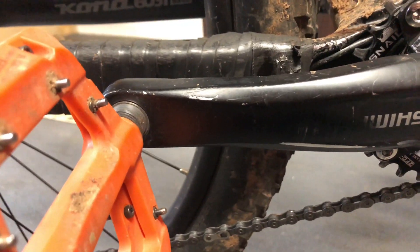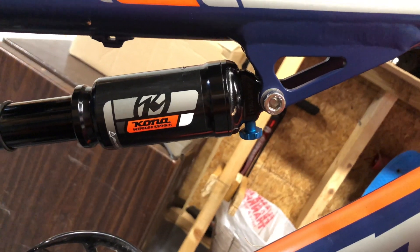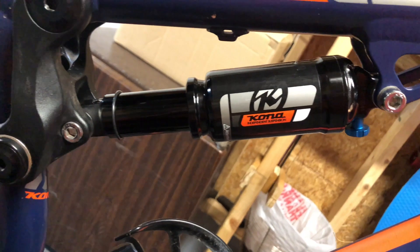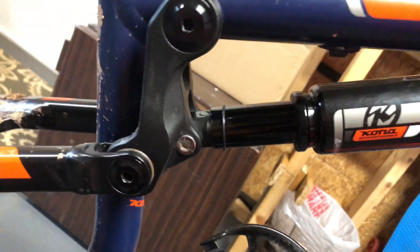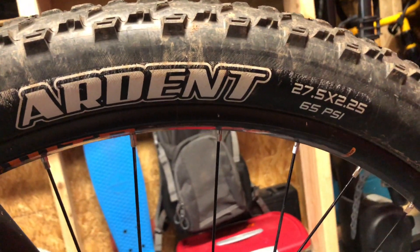Moving up the bike we see Shimano cranks and what was left of a 3x — we'll get back to that later. The suspension fork is a 120mm RockShox FS 30. The rear shock is a 120mm Fast Tracks, custom tuned. The Kona Precept 120 is of course a 27.5-inch mountain bike. The rims are WTB SX25 and the tires are Maxxis Ardennes.